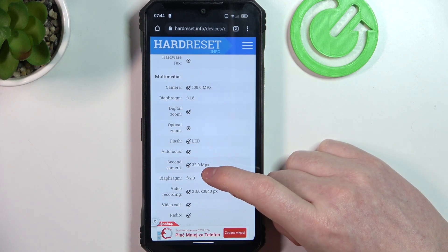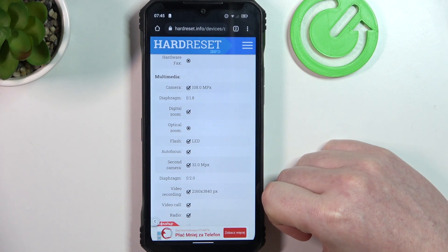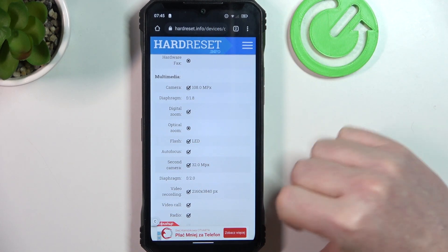Here we can find the camera megapixels. The rear camera is 108 megapixels and the second camera, the front one right here, is 32 megapixels.